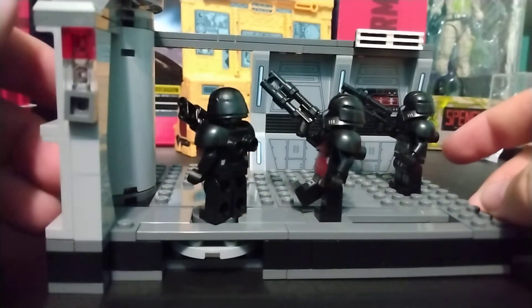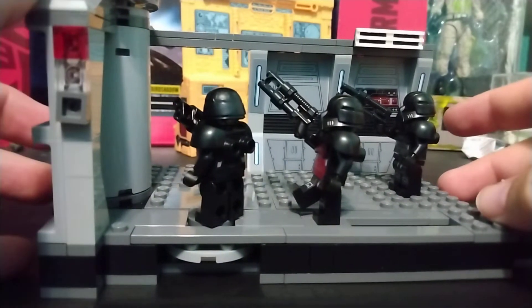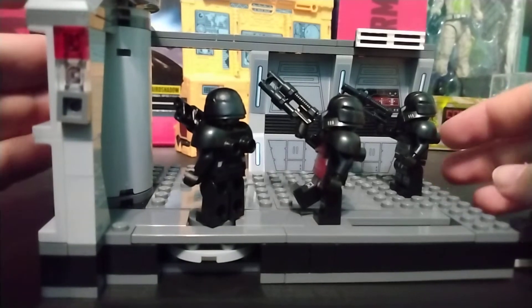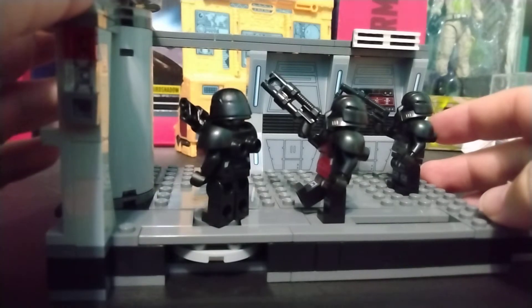I grew up in the 80s. I first saw Star Wars in 84 or 85, and this scene in Mandalorian was one of those scenes that we had been waiting for since I was a child.